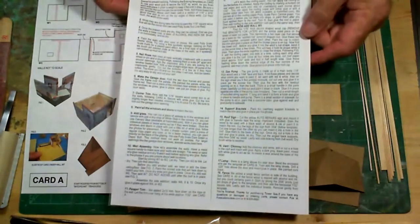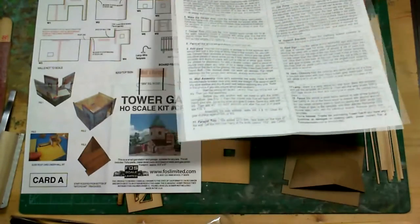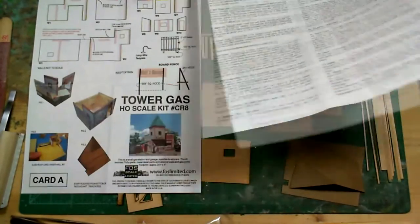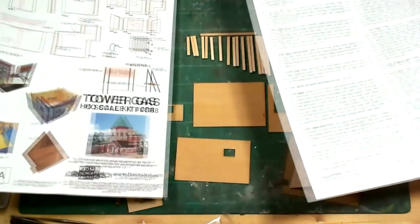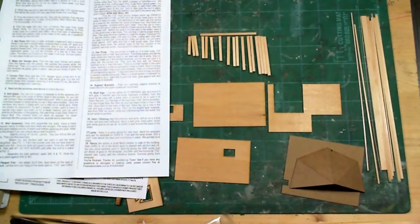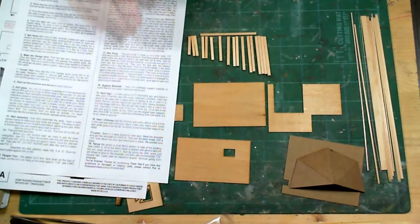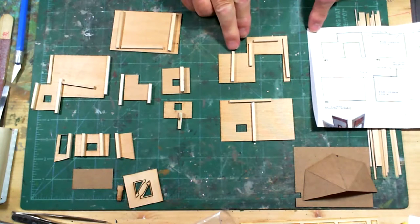If this is the first time for a laser-cut wood kit, it would be a good idea to read all the instructions first, look at all the diagrams, and make sure you're familiar with all the parts. Like me - I've assembled probably about 30 laser-cut wood kits from three or four different manufacturers and I still look at the instructions.